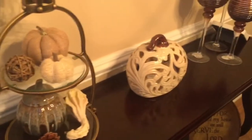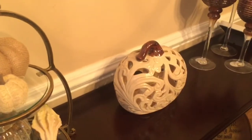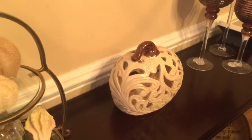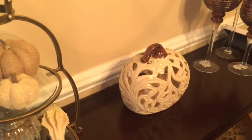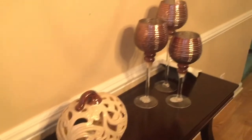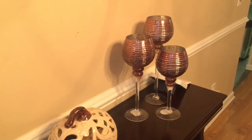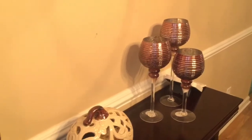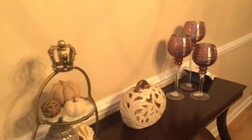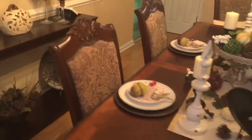Right here is a tea light ceramic pumpkin that I got from Kirkland's about a year or two ago. I also got these hurricane candle holders from Kirkland's as well, and I think it all came out really nicely.